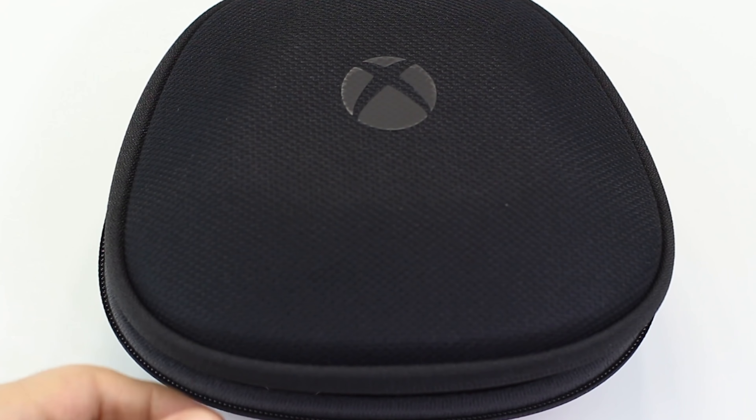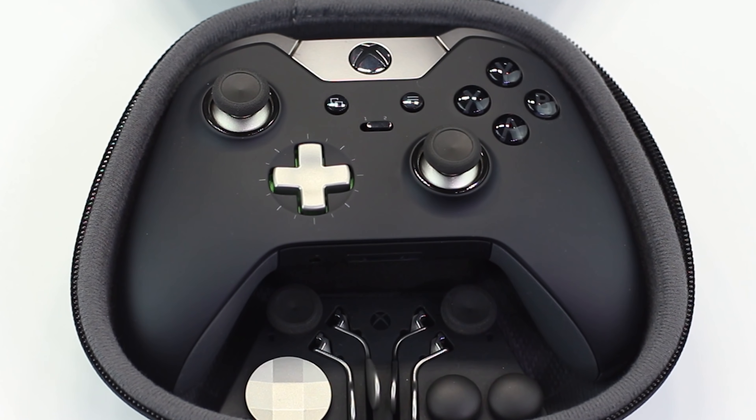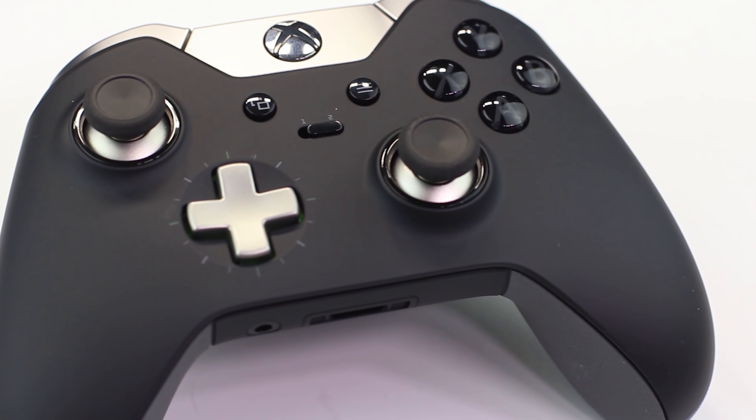Whenever we take a look at Xbox One controllers, we usually just look at first-party controllers straight from Microsoft. The reason we do that is because they are really good at making first-party controllers. For my money, if you were to ask me what the best controller on the market is for any of the consoles right now, it's got to be the Microsoft Elite controller. That controller is by far one of the greatest things any of the companies have ever produced, because it really does feel like a premium product, but it also has a premium price tag. But what if you wanted some of those features in a much cheaper option?